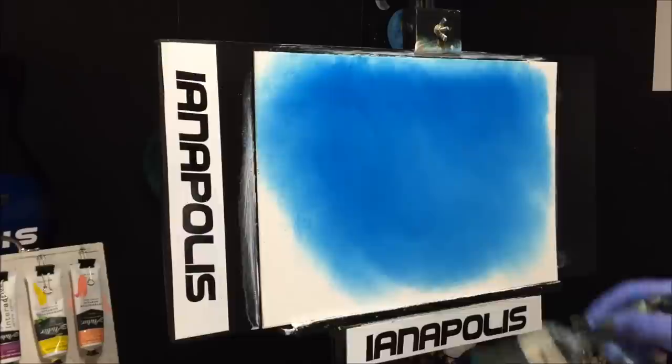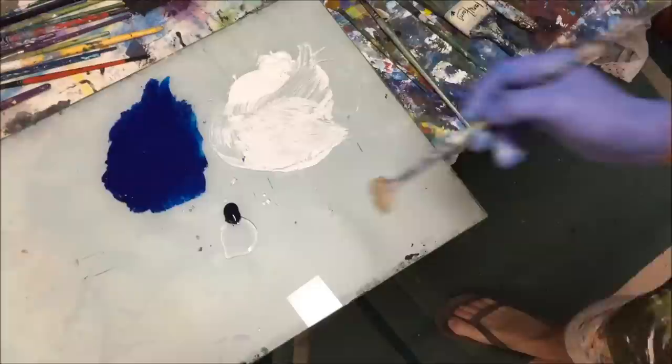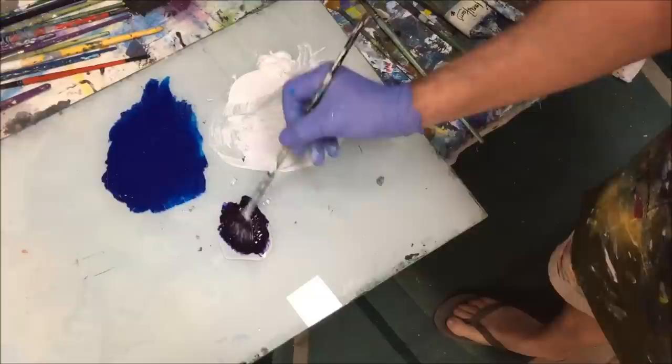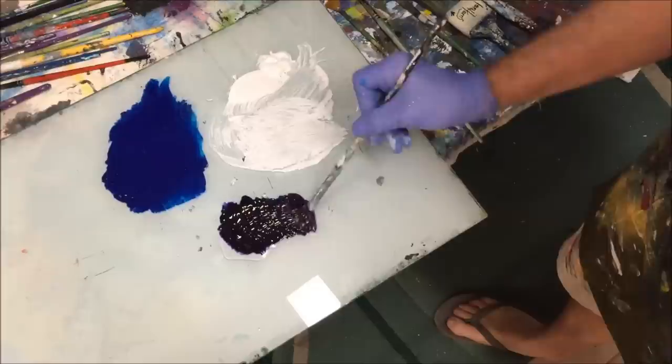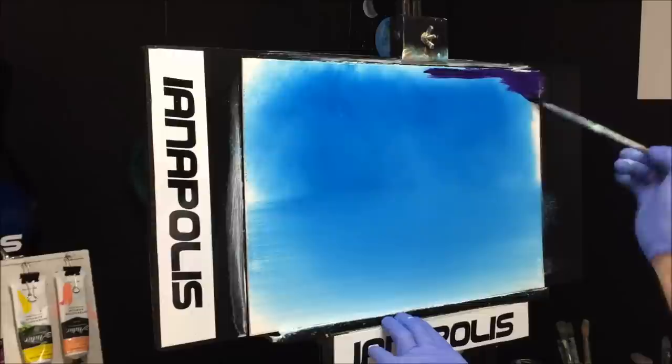For the bottom half, roughly where the water is going to be, I'm going to wipe my brush and pull that across horizontally like so — to get the horizontal lines. I'm grabbing my hog bristle fan brush to darken up the corners. Get your brush loaded up and tap some off because sometimes you put it on the canvas and it drips.